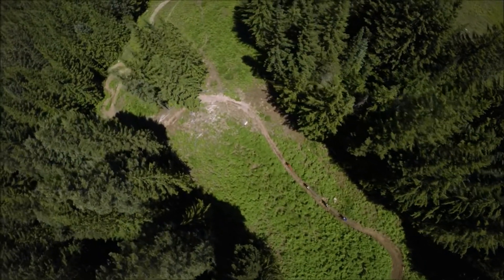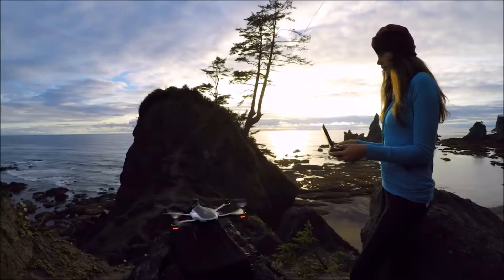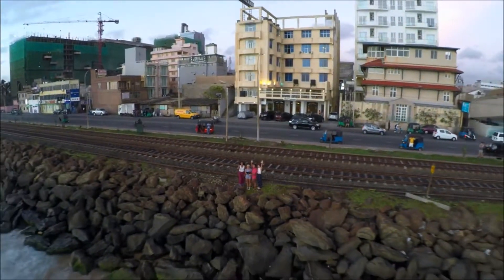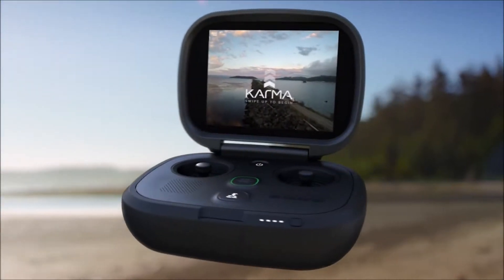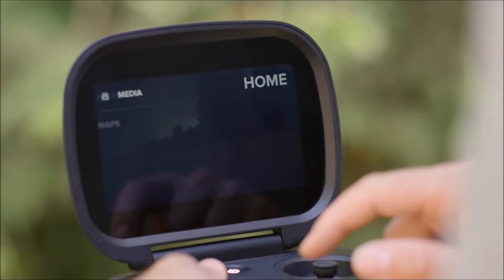Capturing your life from these perspectives is so incredible that we really wanted to make it accessible to everybody. People are going to be surprised at how easy Karma is to fly. When you're out there holding the controller, it feels amazing. It's optimized for outdoor conditions, it's super bright, and it utilizes all the same familiar gestures that you would have on a smartphone, so it's really familiar when a user picks it up.